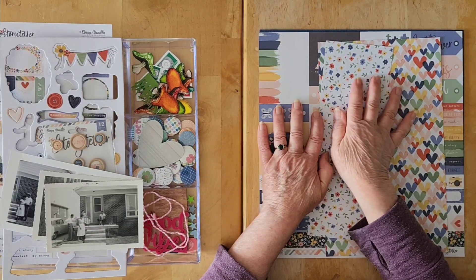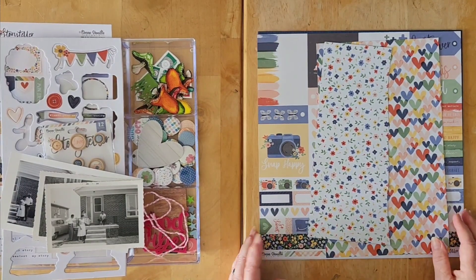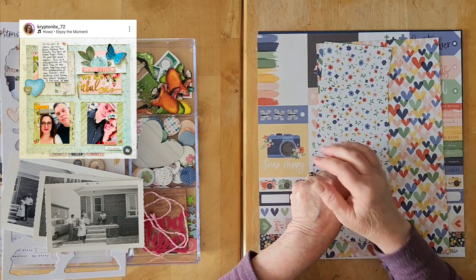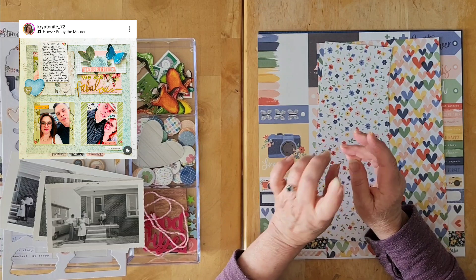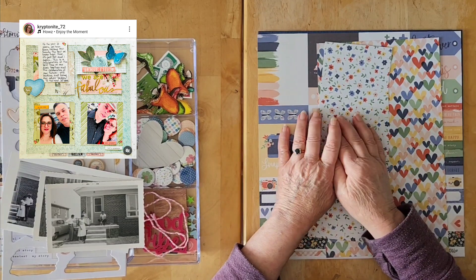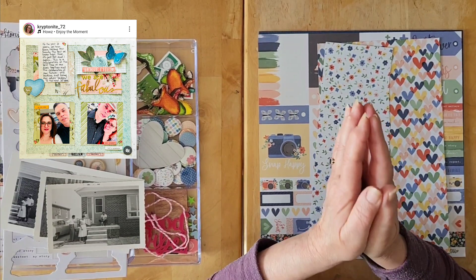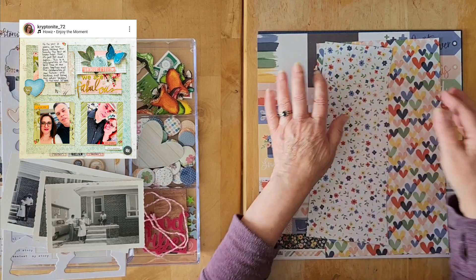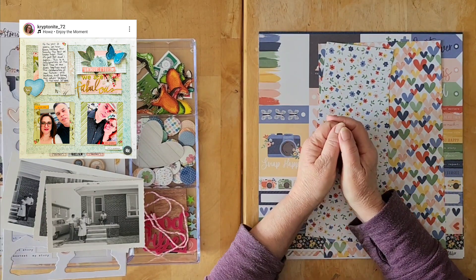We also have Chris's channel and Mel's channel below. Today I am scrap-lifting the lovely Tara from The Paper Snob here on YouTube, also known as kryptonite_72 on Instagram. The go-to design we're focusing on this month is a grid, so I went into Tara's Instagram to find a grid and sure enough she had made a gorgeous layout very recently.